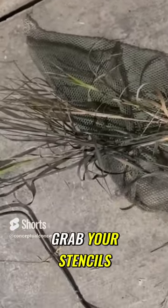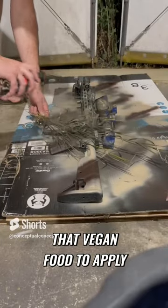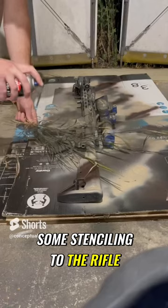Then you're going to let it dry. While you're letting it dry, grab your stencils. And once it's dry, go ahead and start using that vegan food to apply some stenciling to the rifle.